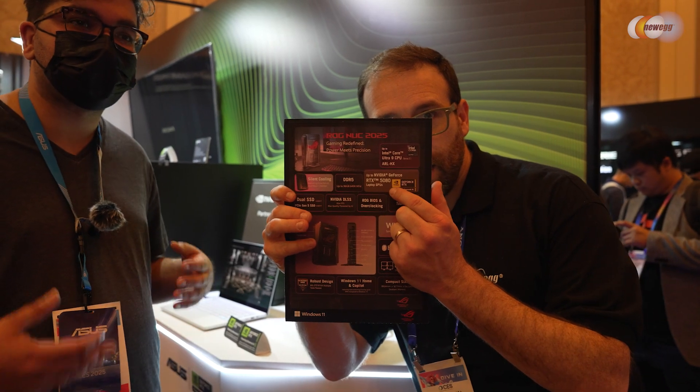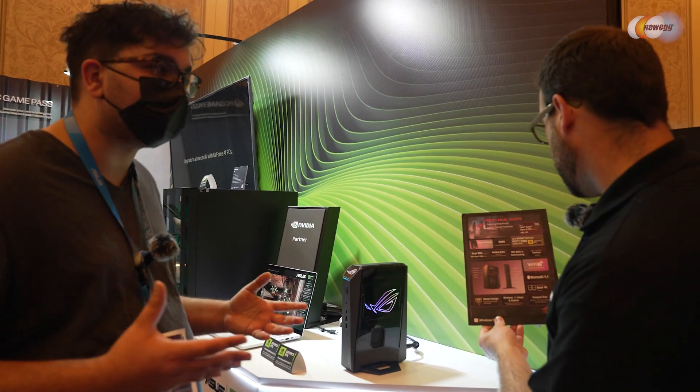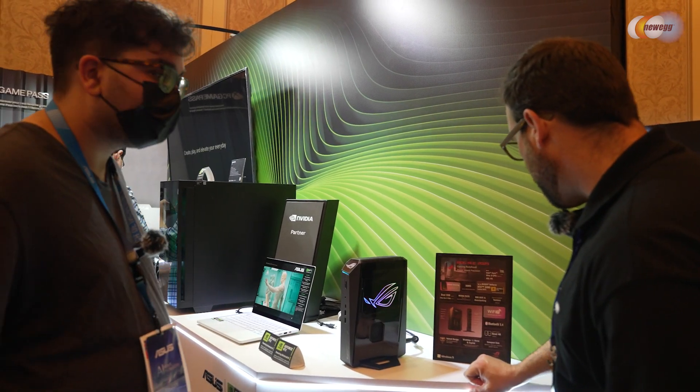We'll have separate SKUs with different graphics cards as well as CPU configurations, so if you want something that doesn't have to do as much you can get that with this form factor.